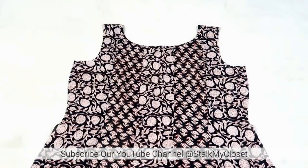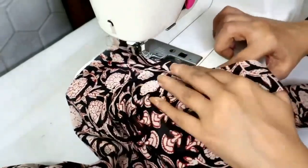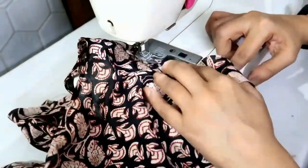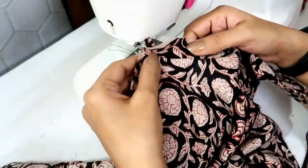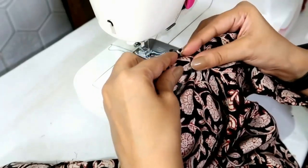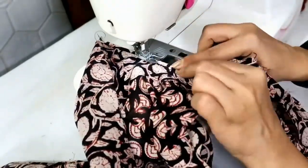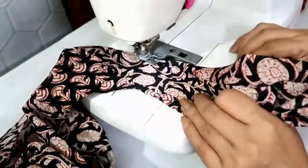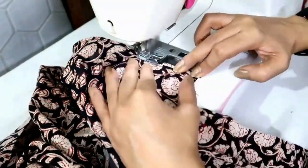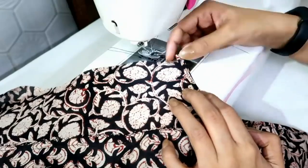Now I'll finish both armholes using bias tape. Place the bias tape on the armhole, right sides together, and make a stitch. I made a stitch, now fold the bias tape towards the wrong side and make a stitch on the inner edge. I made a stitch, now I'll trim the excess fabric. Fold the bias tape towards the wrong side and make a stitch to secure it.